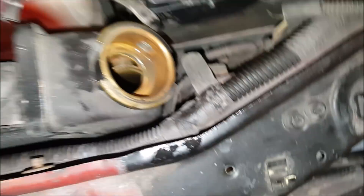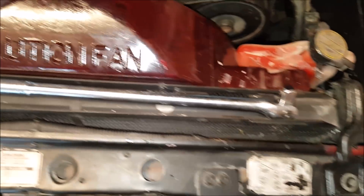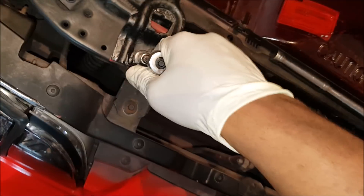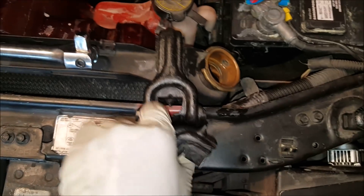Next up is actually removing the radiator. You're going to use a trusty 10mm to pop these little brackets off. These brackets are pretty much the only thing that holds your radiator on — there's nothing down at the bottom holding it on, at least not as far as I know. Now the radiator is loose — save these brackets because you still need them.